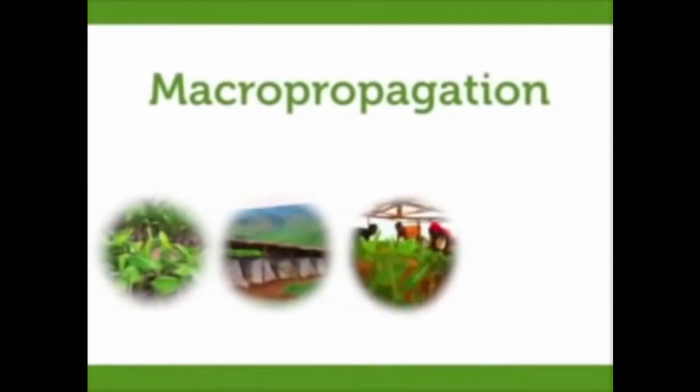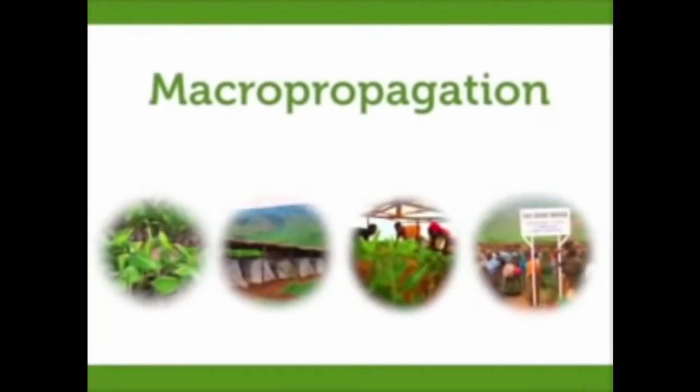This video is to teach you the banana macropropagation technology as a means to produce relatively clean banana plantlets in a period of 2 to 4 months.